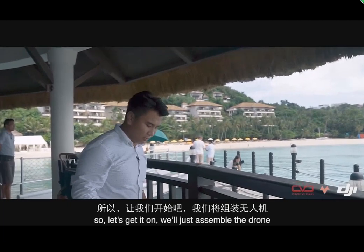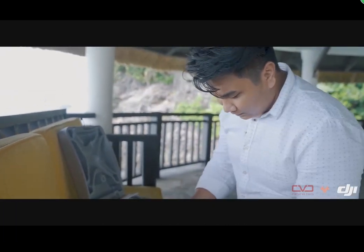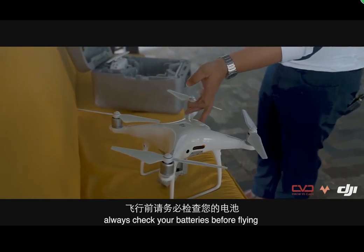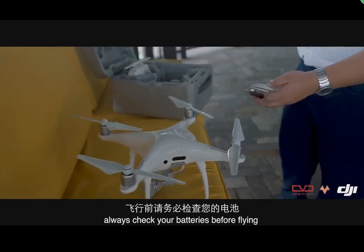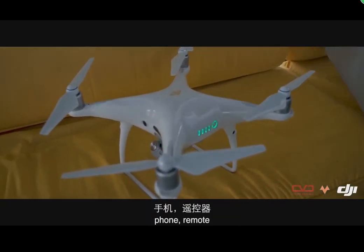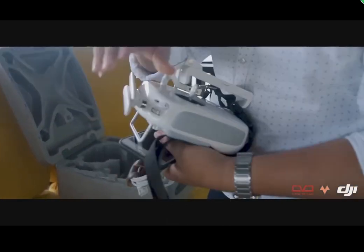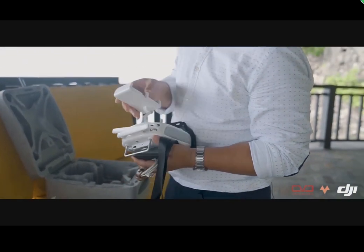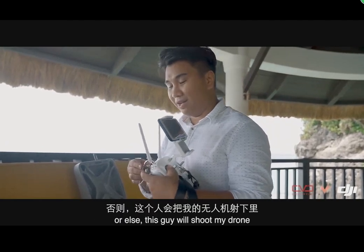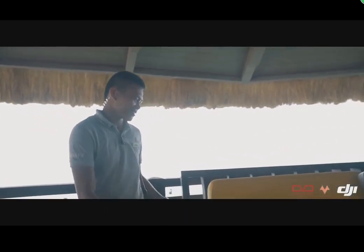We'll assemble the drone now. Always check your batteries before flying — I'm still on full charge as you can see. When flying drones, you need to have permits.